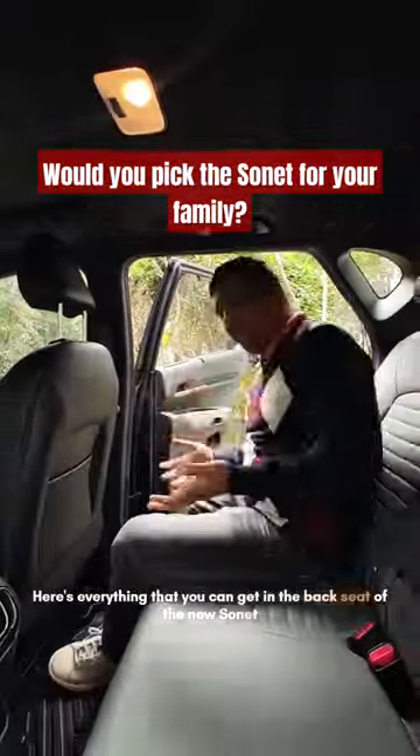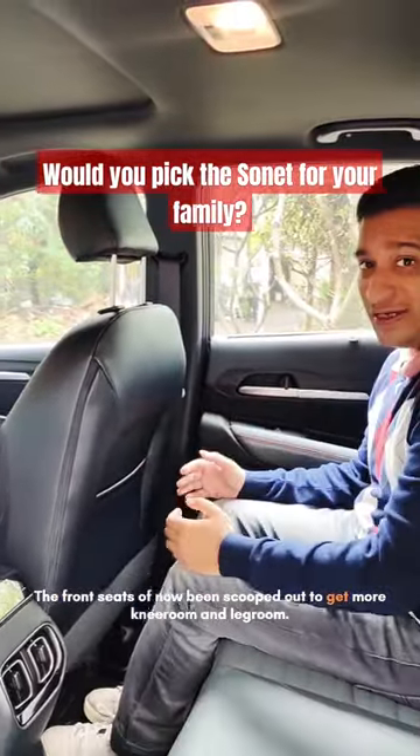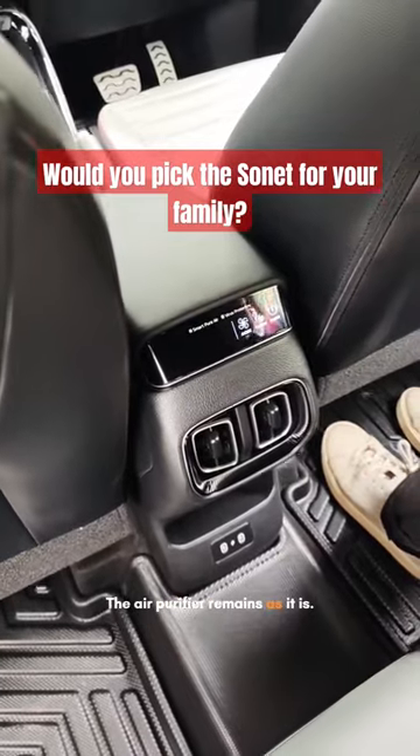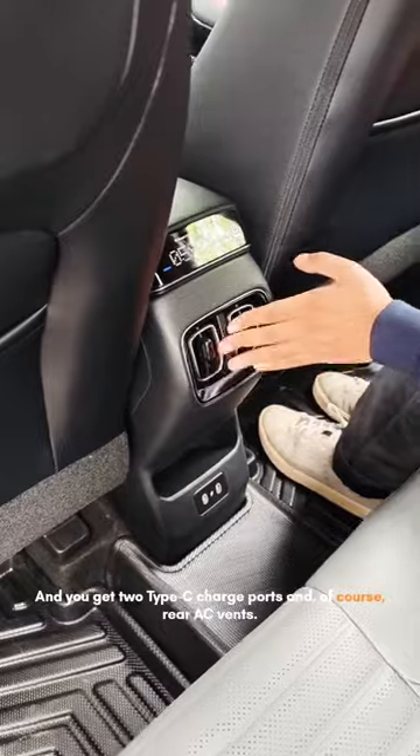Here's everything that you can get in the backseat of the new Sonnet. The front seats have now been scooped out so you get more knee room and leg room. The air purifier remains as it is, and you get two Type-C charge ports and of course rear AC vents.